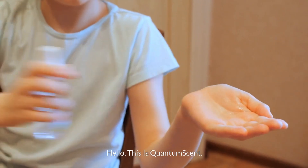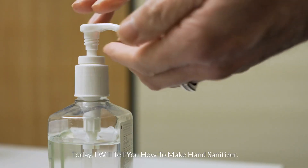Hello, this is QuantumScent. Today, I will tell you how to make hand sanitizer.